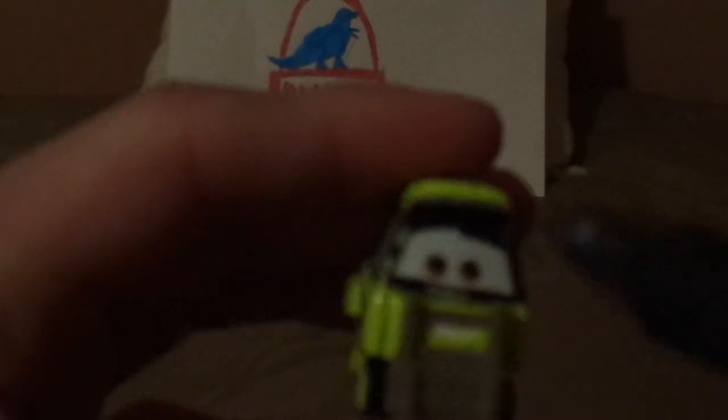And now, without any further ado, let's dig right into the review. Here we've got his happy facial expression, his forks for his arms, and his black eyelids and window sills. And on both sides, we've got the Trunk Fresh logo and the yellowish-green exterior. And we've got his cap, with the Trunk Fresh logo on the top.